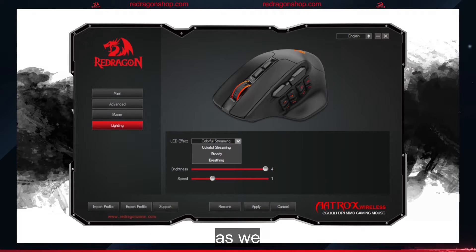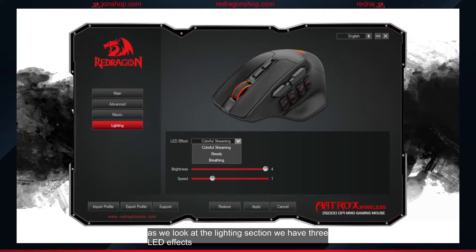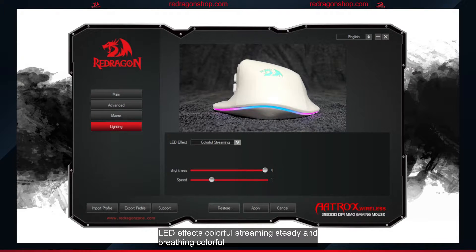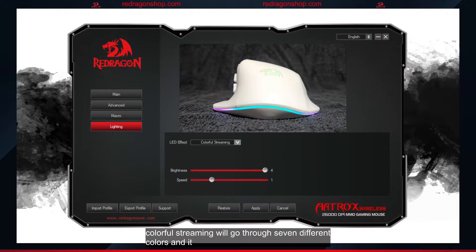As we look at the lighting section, we have three LED effects: colorful streaming, steady, and breathing. Colorful streaming will go through seven different colors, and it has two settings to adjust: LED brightness and the speed at which the lights will change color.